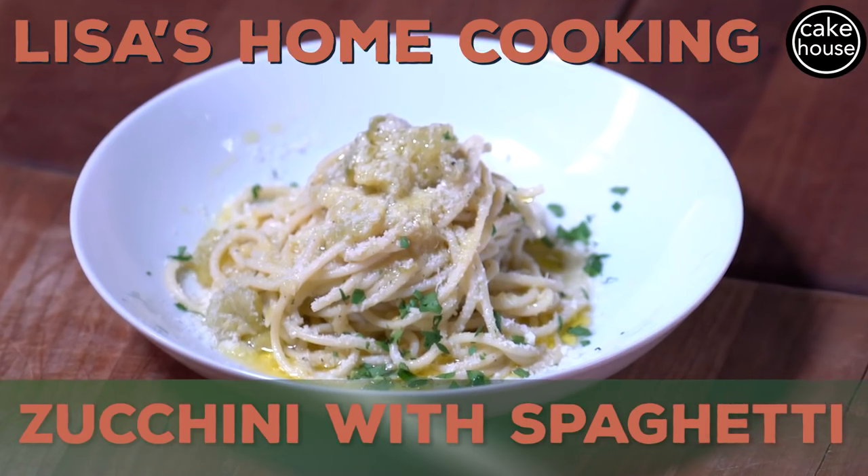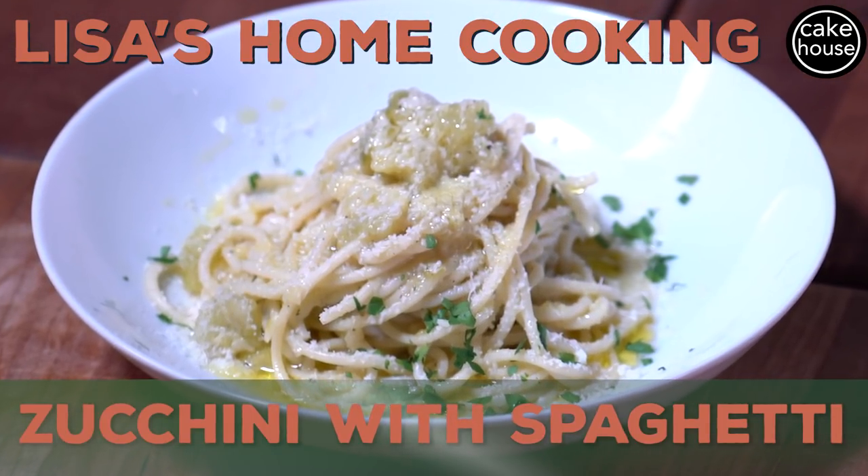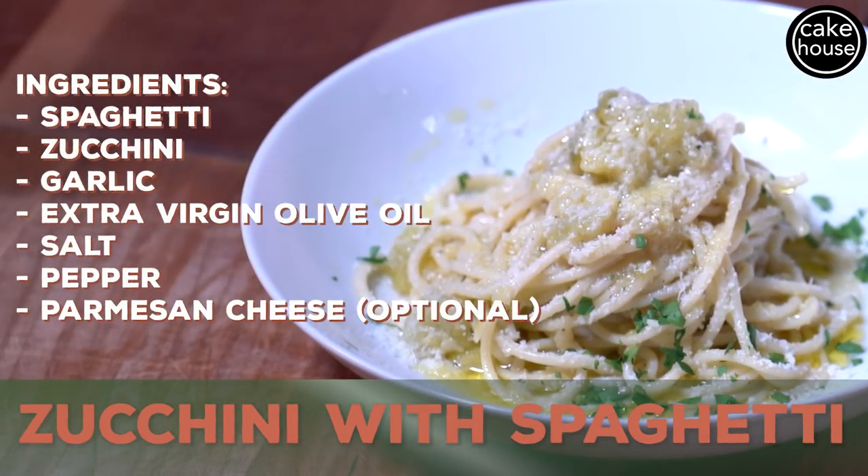Hi and welcome to Lisa's Home Cooking. Here we are again and today I'm going to show you how I make my zucchini with spaghetti. Very simple. I know that's the trend in my dishes — very simple, easy, go-to dishes.